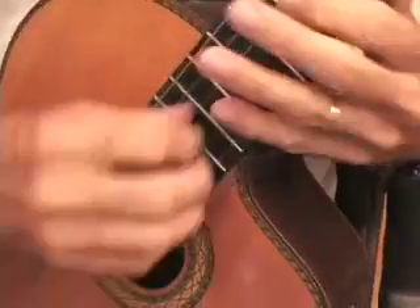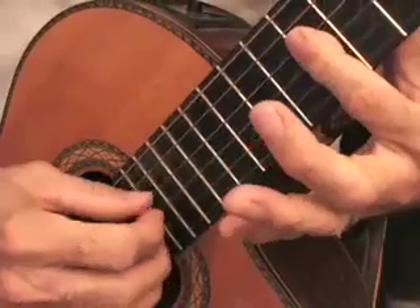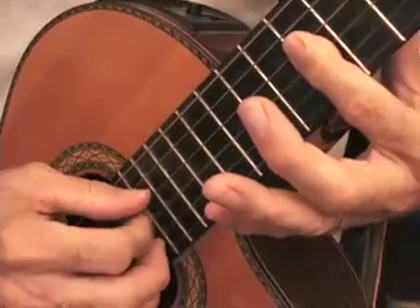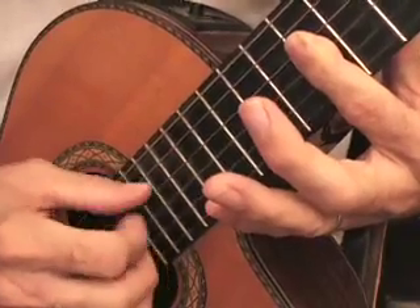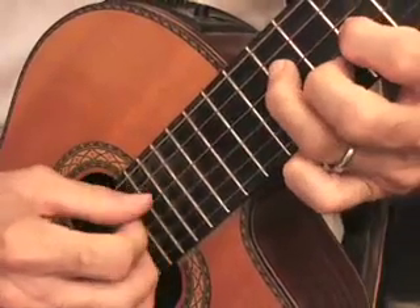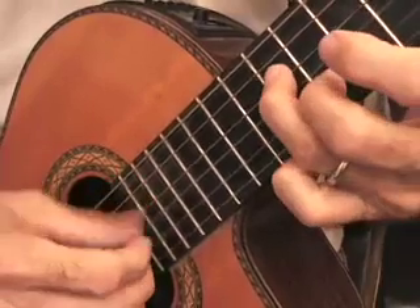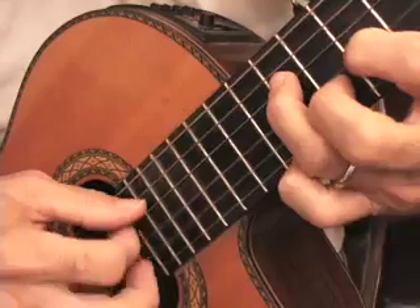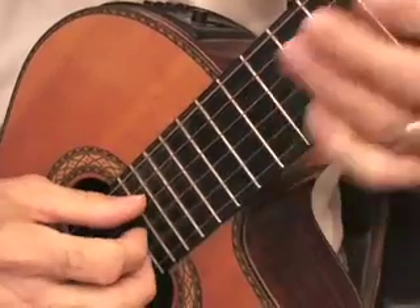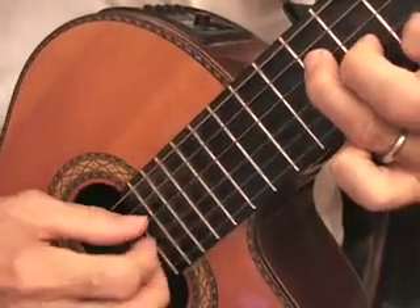But before we get too technical, let's just look at these again. I'm going to pick this spot here, go straight across, and form the chord. This is the do, re, mi, fa, so. And this is another form of a chord — not the same chord. This is do, re, mi, fa, so — so here the do is on the second string. Now let's go straight up. And here we have do, re, mi, fa, so.